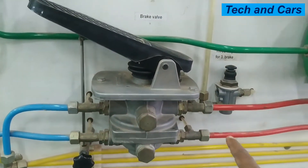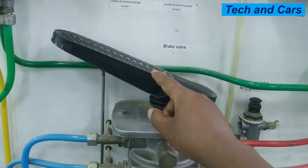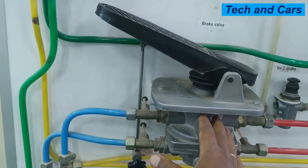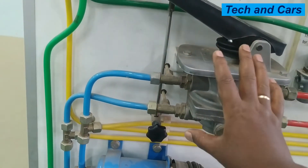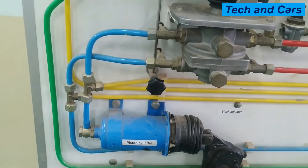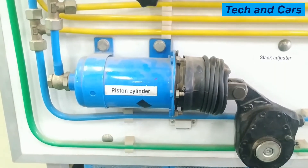Every time you apply the service brake, it sends a control signal to the trailer control valve, applying the service brake on the trailer as well. The amount of pressurized air passing from the reservoir to the brake chambers depends on how much the foot pedal is opened. If depressed heavily, high pressure air passes to the brake chambers; if pressed lightly, only a small amount of air passes. This is the principle of operation of the brake valve, also known as the foot valve.